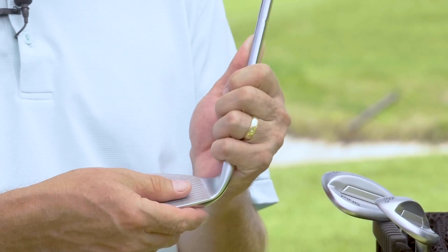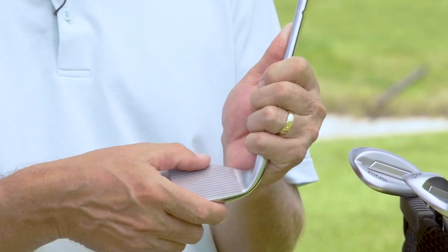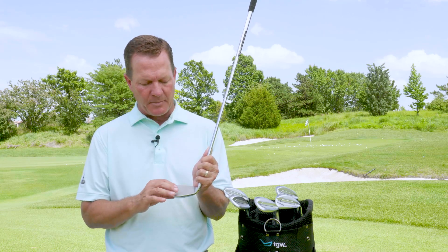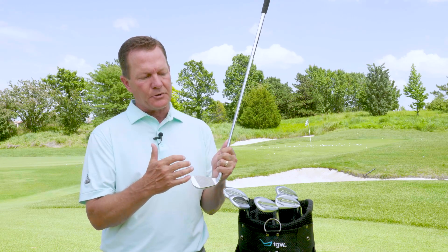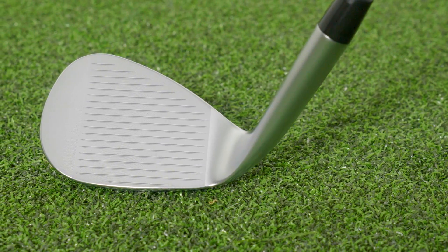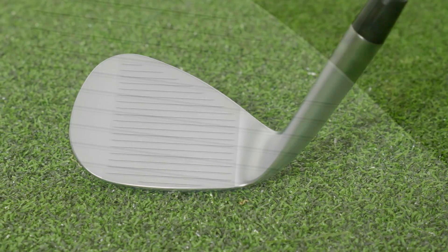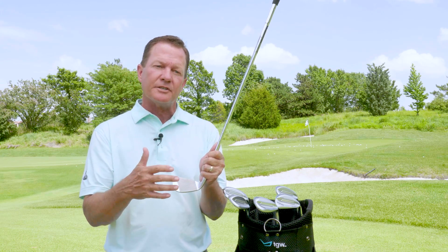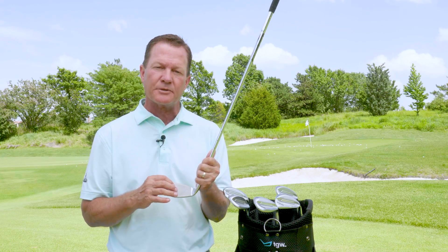When you first pick this wedge up, you can feel how abrasive the surface of the face is and just how aggressive those grooves are going to be. PING uses a different groove profile for the more lofted clubs that allows more volume into the groove for more spin, especially around the greens. They use a different groove profile for the less lofted wedges that players typically make full swings with.